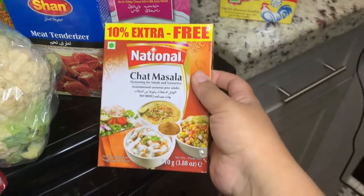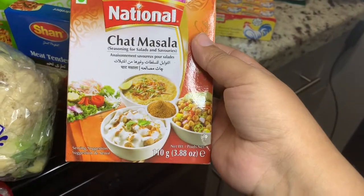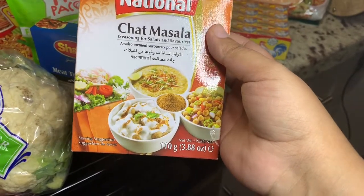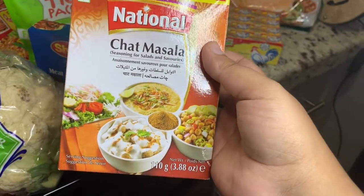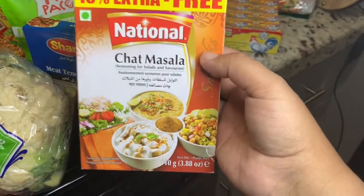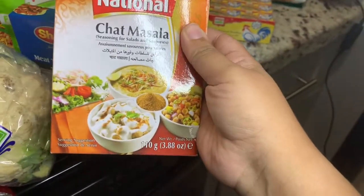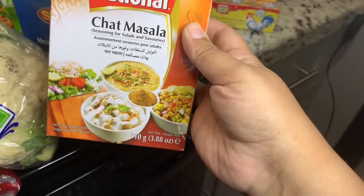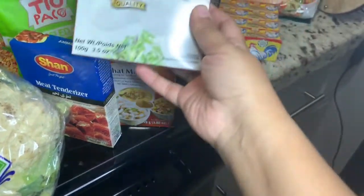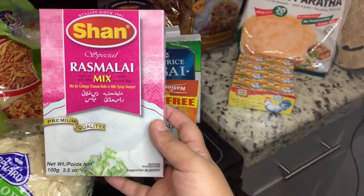Then I use chaat masala. As you all know I'm a blended family, and chaat masala serves the purpose of an all-purpose seasoning. I love it — it's not too spicy, my husband's palate can handle it, and my Indian or Pakistani food cravings get fixed with this. I use it in my dal, in a lot of vegetables. Melvin likes it too and sometimes my daughter can handle it as well.